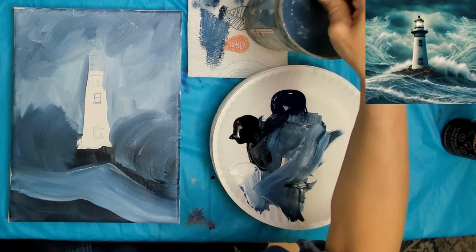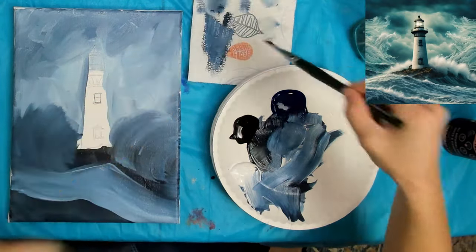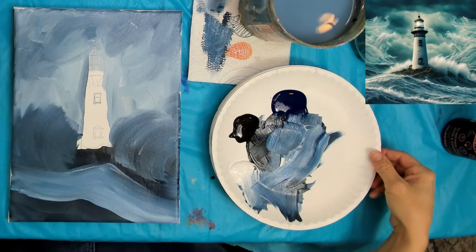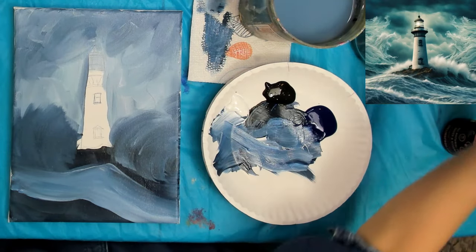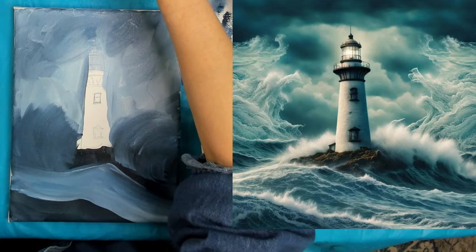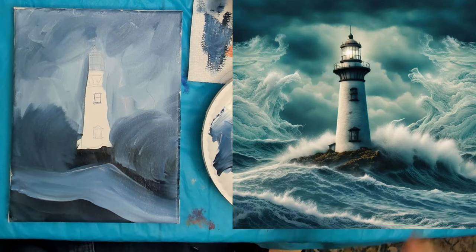Giving that brush a good rinse — actually I'll just leave it in my water cup so the paint doesn't dry in the brush. I'll clean all my brushes with soap and water when I'm done. Let's take a look at the reference photo one more time. The next thing we probably want to do is the rocks.